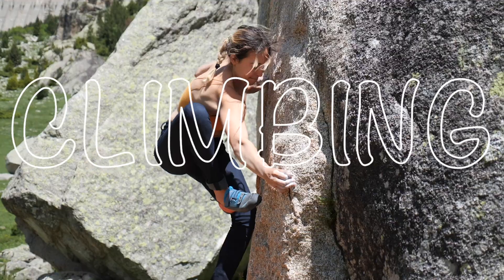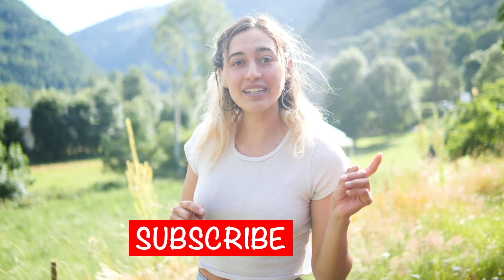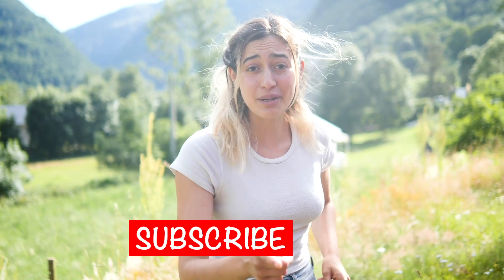My arms are so tired they can't even hold up the camera. Thanks for watching, hope you liked it. If you did, go to my channel and check out my other climbing, van life, and travel content. Be sure to subscribe so you don't miss any other shenanigans coming your way.